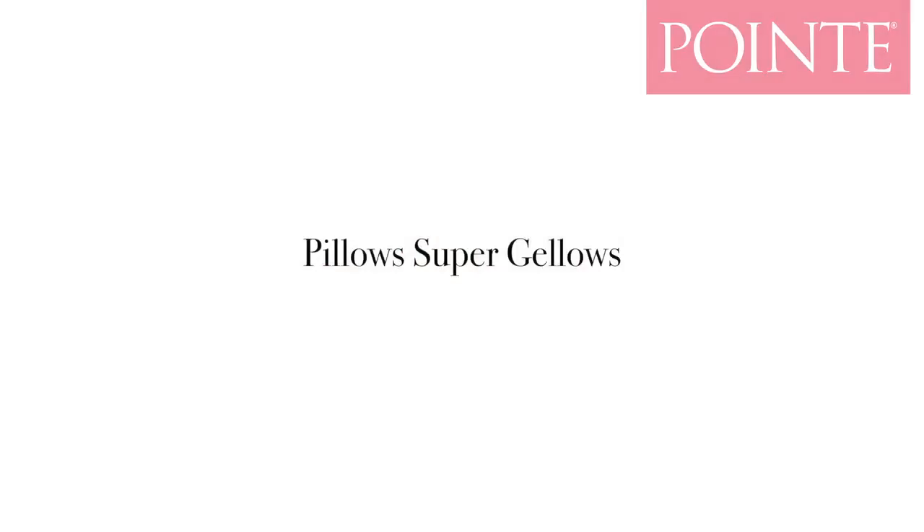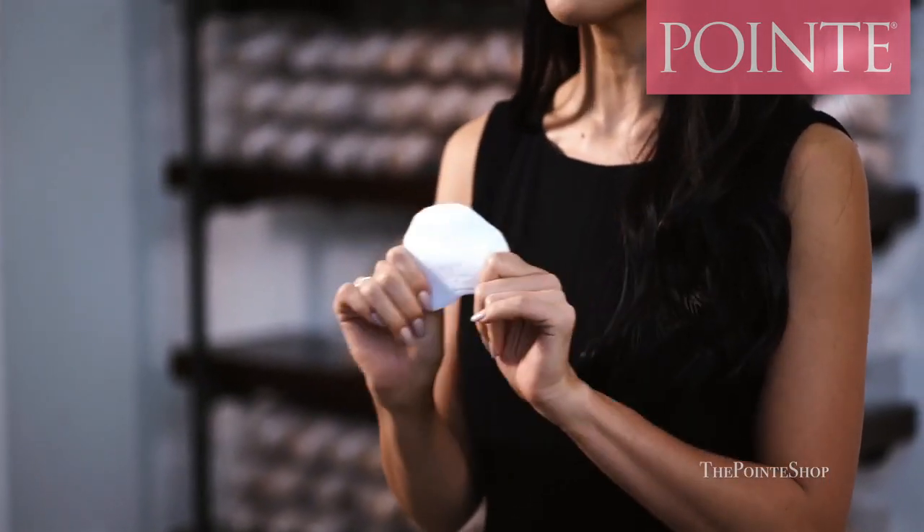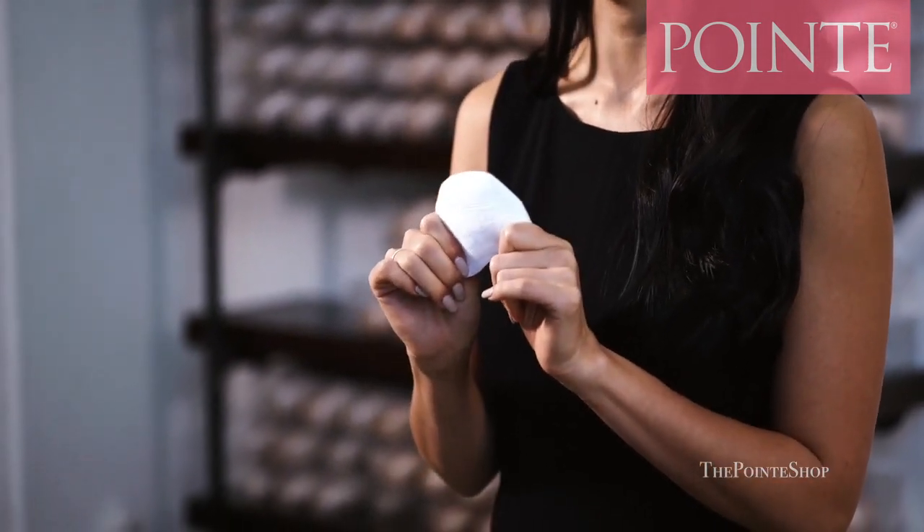The fifth type of toe pad is the Super Jellos. This is really the thickest I'll go with pointe shoe fitting. It's a pretty thick fabric and it has gel on the inside as well, but it's a little bit thicker than the Junior Ouch Pouch. Any more padding than this will lift you up too far from the pointe shoe and you'll lose control. But this is a very comfortable toe pad — if you're very sensitive when going on pointe, this is probably the padding for you.